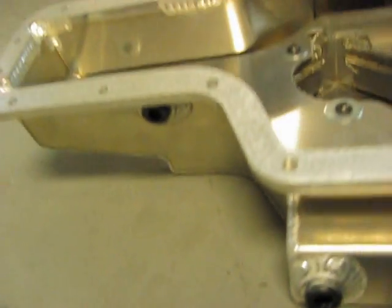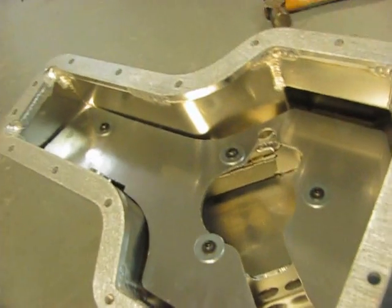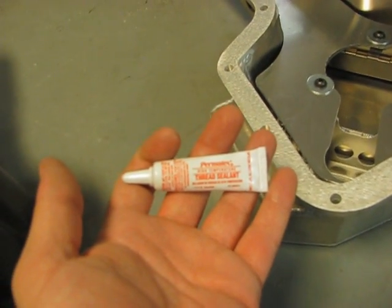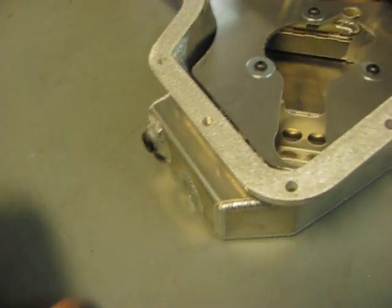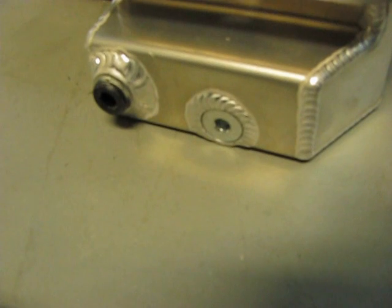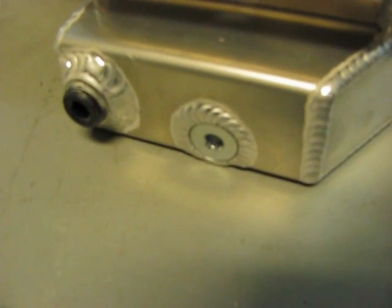These plugs are loosely installed, but what you're going to have to do if you're not going to use them is put the plugs back in place using some Permatex thread sealant. Teflon tape will probably do the job as well. You can see this new pan has the oil drain plug with a recessed rubber O-ring.